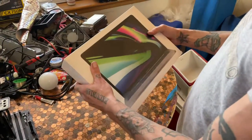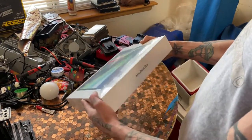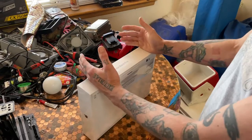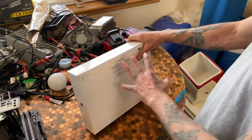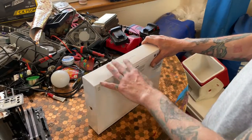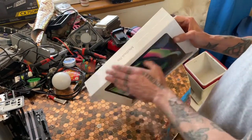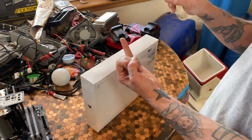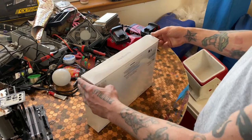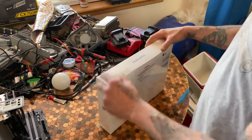These things supposedly decimate even the i9s, not only in power consumption but obviously in heat generated. The new Air doesn't even come with a fan. This one does because it's the Pro and I'm going to be using it for video editing. So I went with the Pro instead of the Air for the fan and the option of 16 gigabyte RAM. Let's get into it.